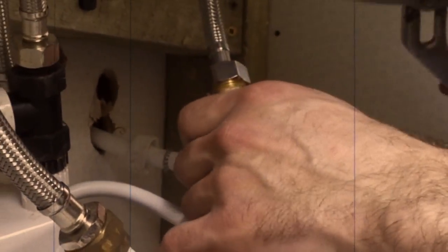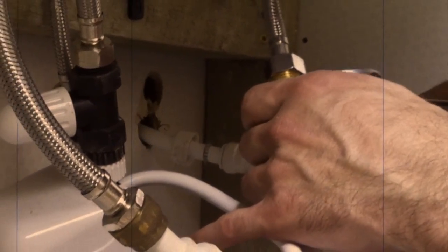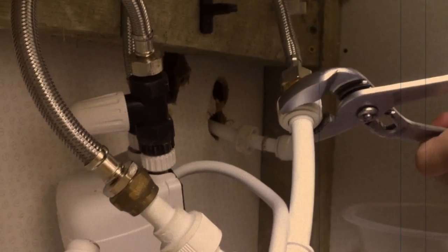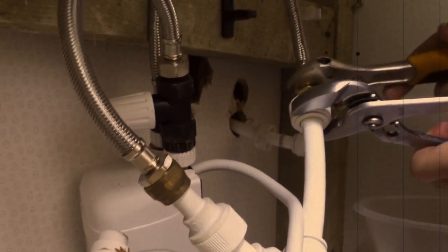Don't panic if you already shut the mains water. Now with one of the wrenches we hold one of the sides and with the other wrench we just undo the nut.